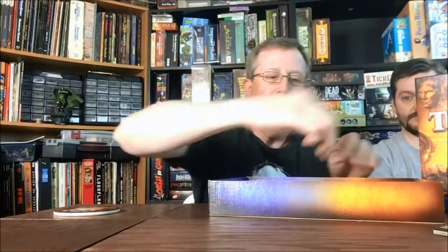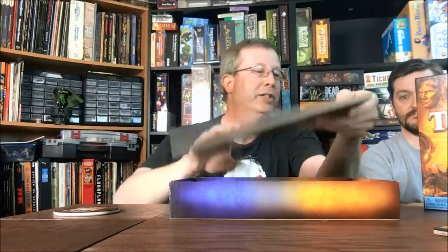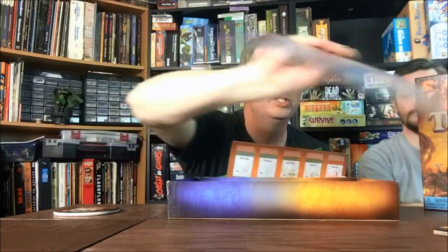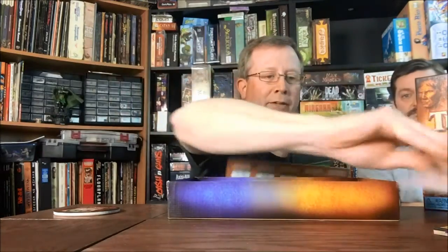You've got your player cards - there's one card for all players, four players available, so four different player cards. Those are going to be your player reference cards, and then you have your four player boards - bigger boards where you're going to be able to keep track of what you've got going on.